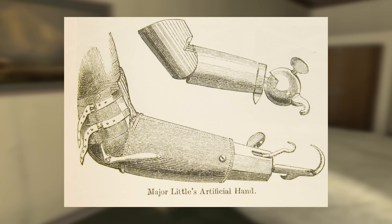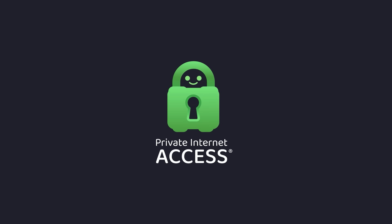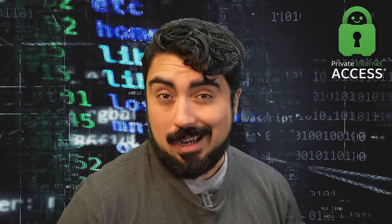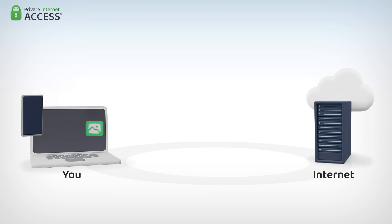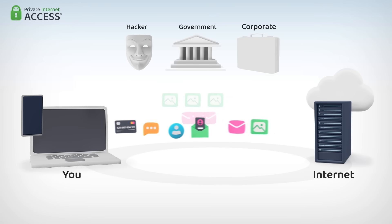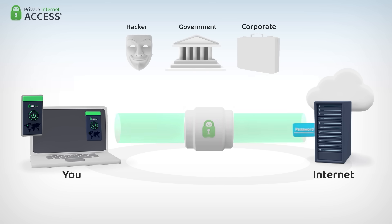But you know what two systems you should never mix? Your private network and an unsecured internet connection, which is why I'm glad that today's sponsor is Private Internet Access VPN. I do a lot of online shopping for builds like this, which means I'm buying parts and materials from around the world, and I don't need my ISP peeking in the window and keeping track of every little thing that I do. With a virtual private network or VPN, Private Internet Access hides your IP address and safeguards your data through an encrypted tunnel.